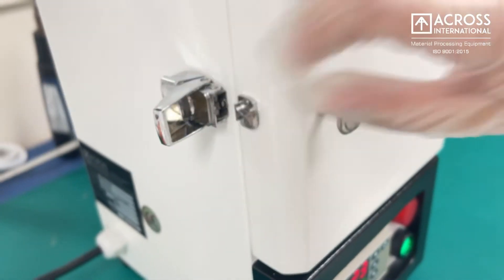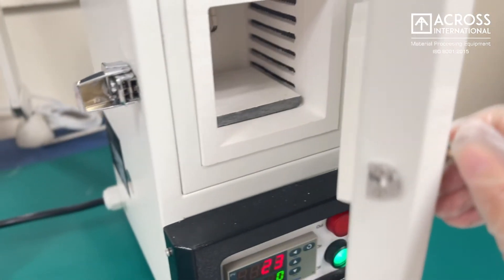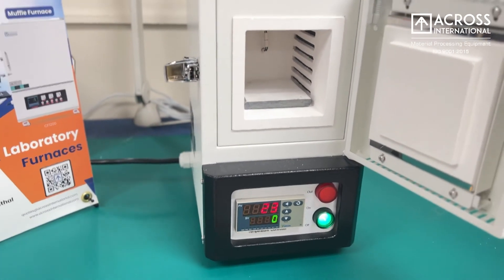All our furnaces are built with Mitsubishi high-grade aluminum ceramic insulation for durability and minimal heat loss, for optimal heat treatment results.